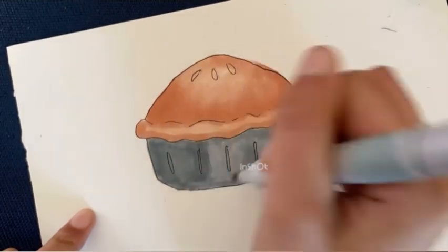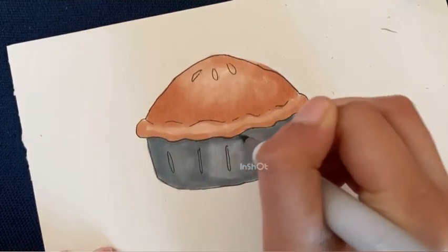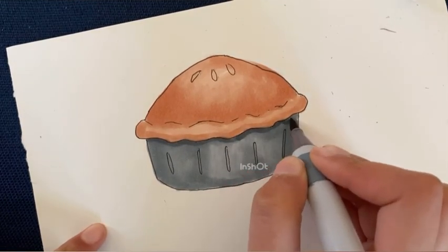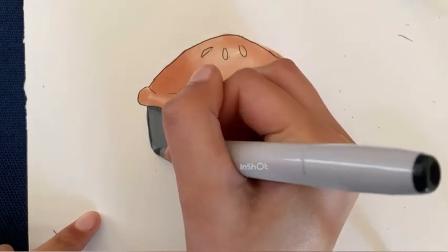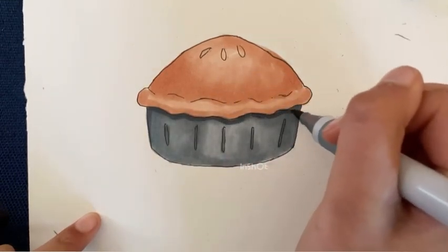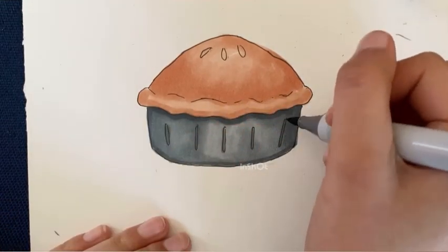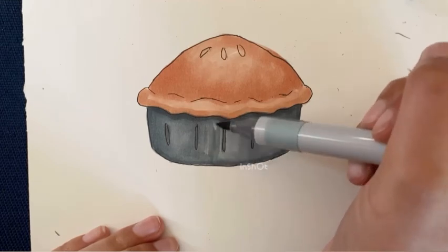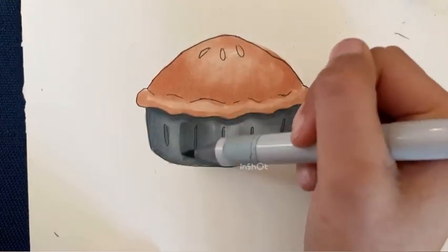Then I went back in with the darker brush and colored in the little holes to get that different color — the color of the filling. Like I said, this is either a chocolate or a pecan pie because I only had two markers. I used the darker marker to add shading in between the crust and the actual pie itself to make it feel like the crust is coming up a bit — like it's higher — to make it look more natural. And I also used it to add some shading to the bottom of the crust itself to add more depth.